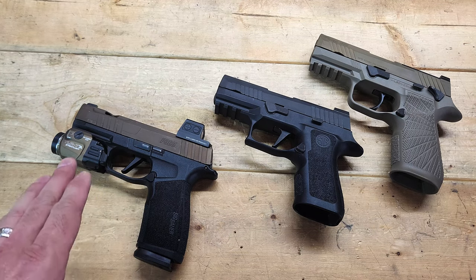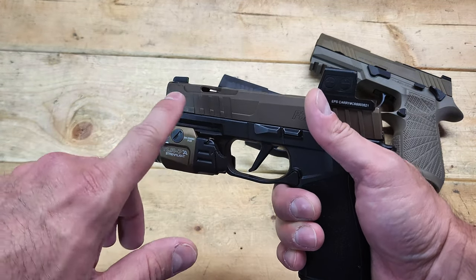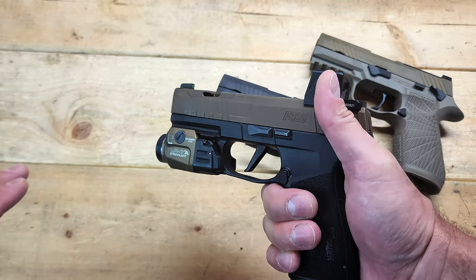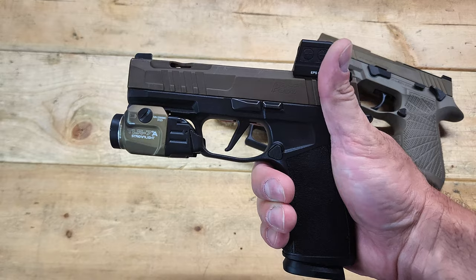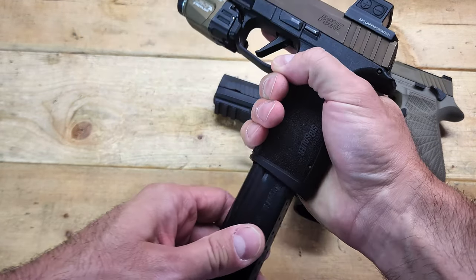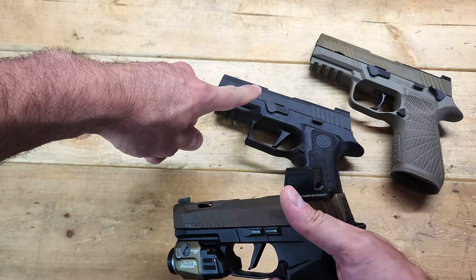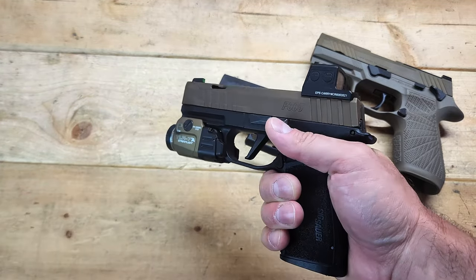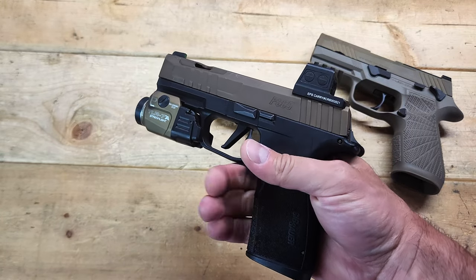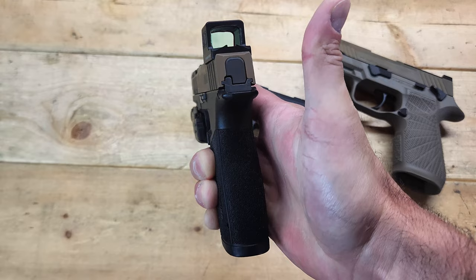Lastly, we have the P365X Macro. This would be similar to the Tac Ops because it's not the Comp version — this is a full-size slide and barrel. From the factory it comes in at 22 ounces with an unloaded inserted magazine, so very light compared to the other two firearms. You get a 17-round full-size magazine in this tiny gun, which is very impressive — two more rounds than you get with the X Compact. It's kind of hard to compare to the M18 because the slide is around the same size as the X Compact, but the grip is around the same size as the M18 because it's accommodating a 17-round magazine, yet it's still very thin.